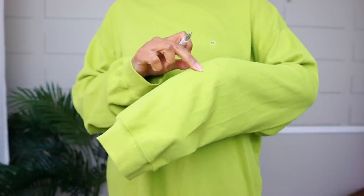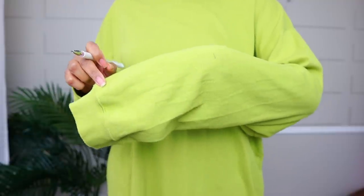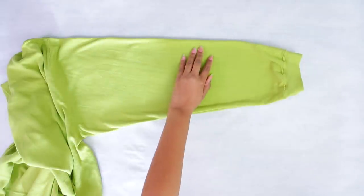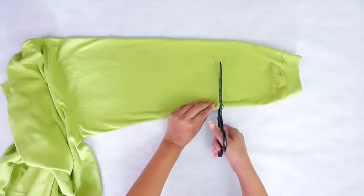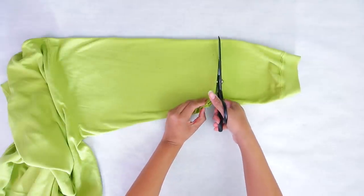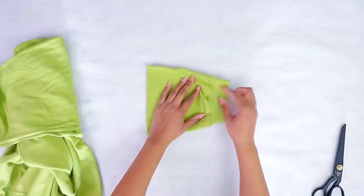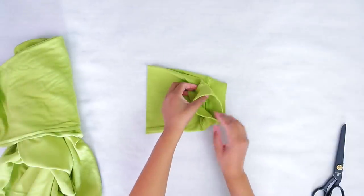I get to keep that much of the sleeve, which is perfect because we need the extra fabric. I have it laid flat and folded in half so my mark is showing, and I'm going to cut the sleeve off at the mark. We want to leave a little bit of seam allowance, and then remove the ribbing on the end of both sleeves.